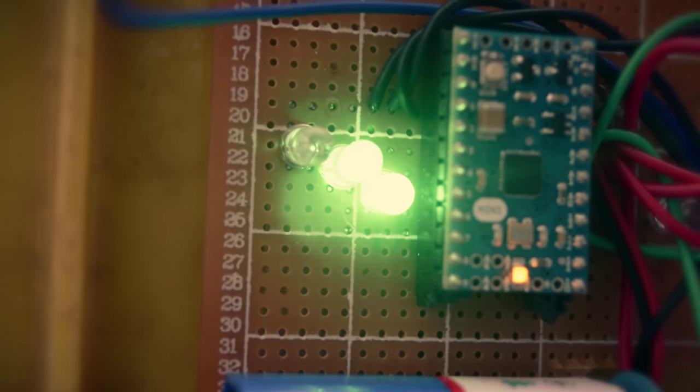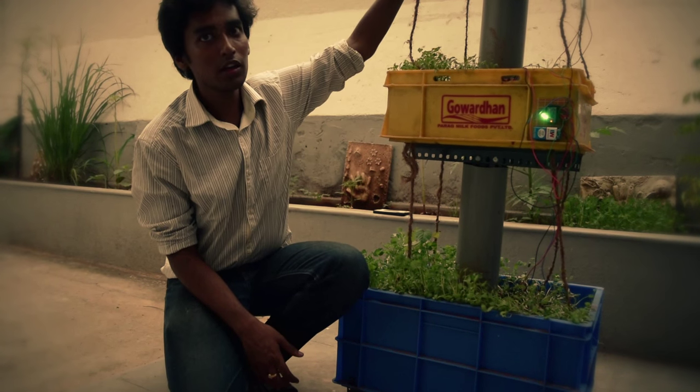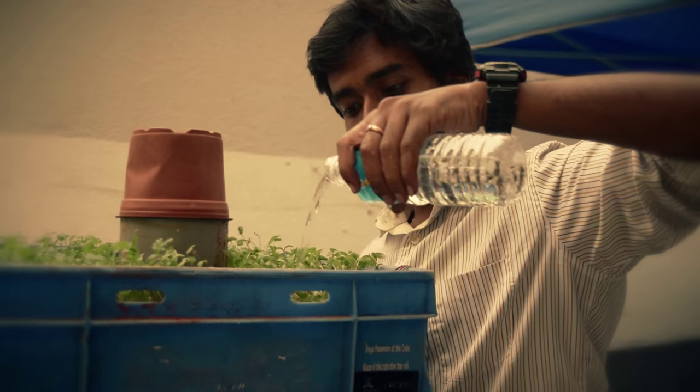There are two LEDs here that are on. This means that two of the levels — this one and this one — have a scarcity of water. When you add water to this, the LEDs should go off. If either of the three levels in this tank have enough water, the LEDs go off.